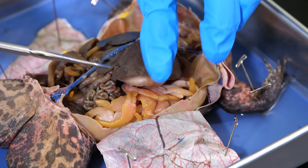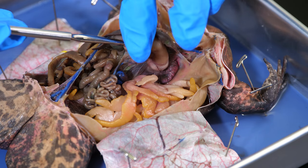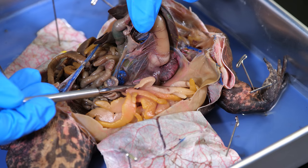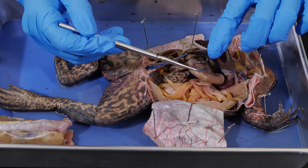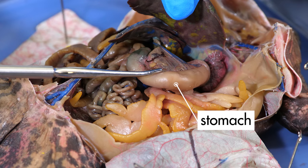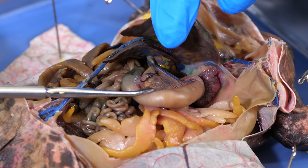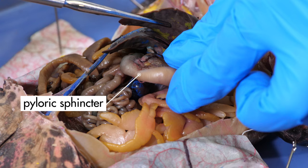The esophagus connects to the stomach, which is partially hidden by the liver. If we pull up the left lobes of the liver and move the stomach, we can see where the esophagus connects to the stomach. From the esophagus, food passes into the stomach, where the food is mixed with digestive enzymes to continue chemical digestion. We can clearly see some of the mesentery that holds the stomach in place. At the base of the stomach, we can feel a hard knot. This is the pyloric sphincter, which is a muscular valve that closes off the end of the stomach.